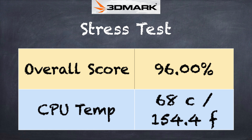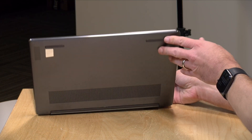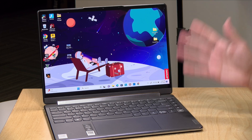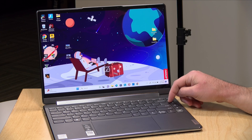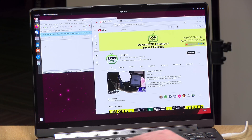The 3DMark stress test came back with a score of 96, very close to the passing grade of 97 — indicating performance will be pretty consistent and you won't lose much under load. The fan doesn't kick on during idle or web browsing, only when you really push things — and when it does, it's audible but not distracting. There are performance modes available to keep the fan from coming on too frequently, so if you're sensitive to fan noise you're not going to hear it often during concentration-based work.